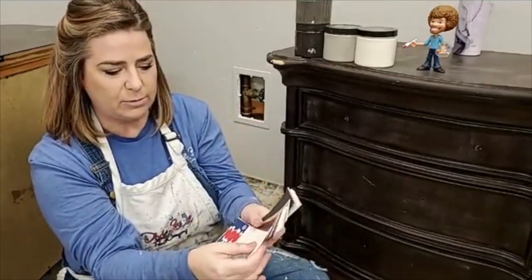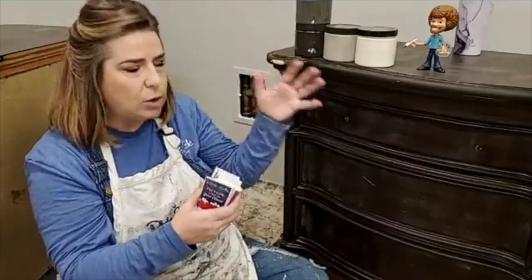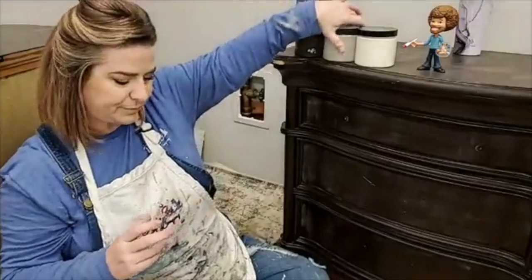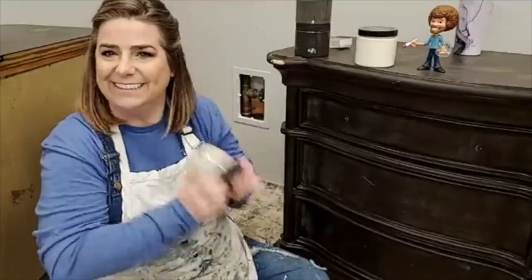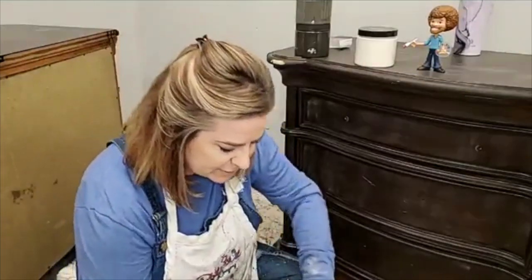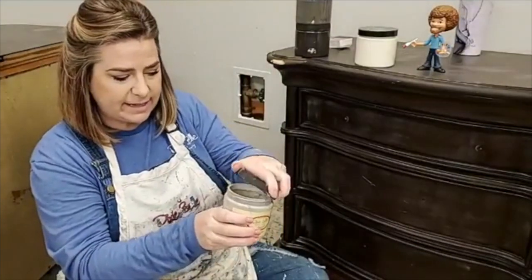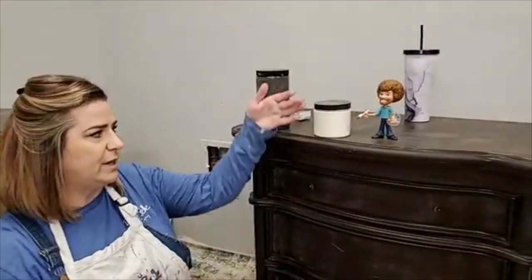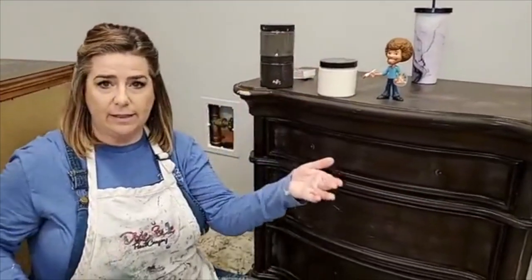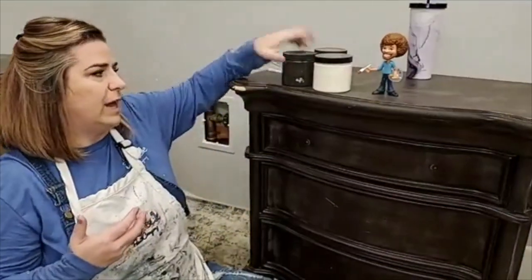It gives you the option to play around with color combinations without having to have all 69 paint colors available. Let's paint! I usually start with the color I want to be dominant. In this case that's French Linen — that's going to be my main body color. Then I'll use Drop Cloth as my highlight, which is the lighter color, and Coffee Bean as my low light, which is the darker color.